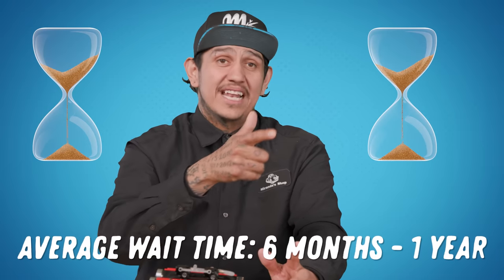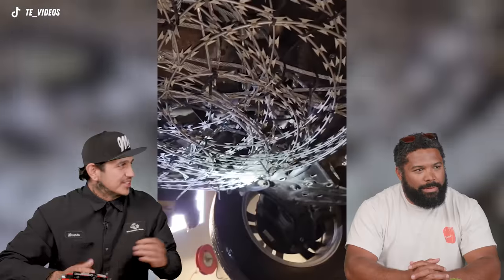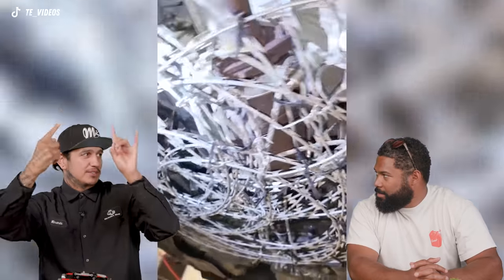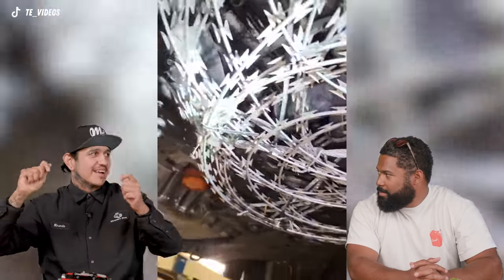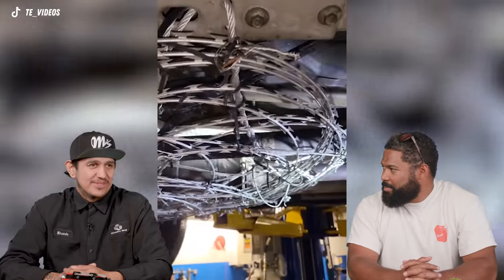The wait on the catalytic converter setup would be maybe six months to a year before someone defeats it. If you cut the barbed wire on one side and pull those two bolts, you're going to have a hard time getting it out, but it's still kind of doable. Verdict: totally whack.